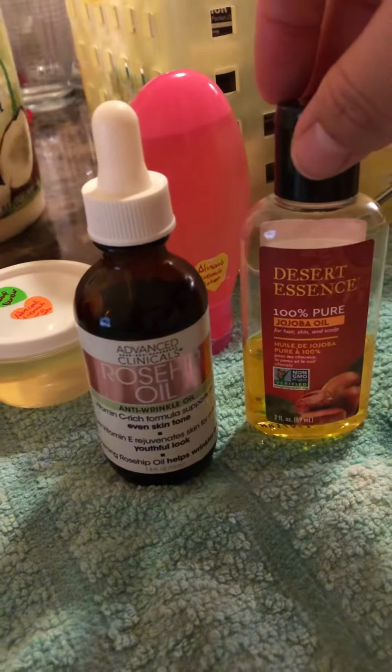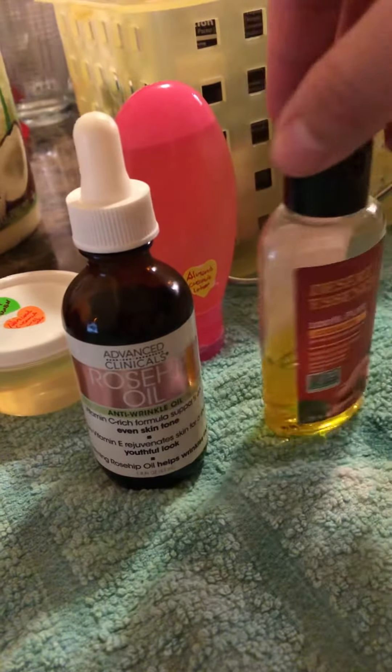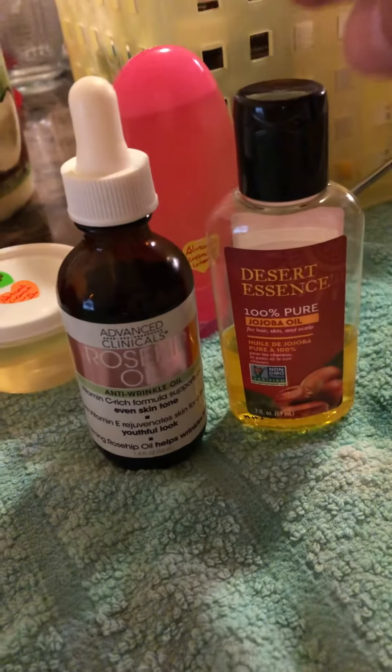Jojoba oil is for hair, skin, and scalp as well, and it also softens and helps with anti-aging, along with the rosehip oil, and of course coconut oil for the makeup removers.